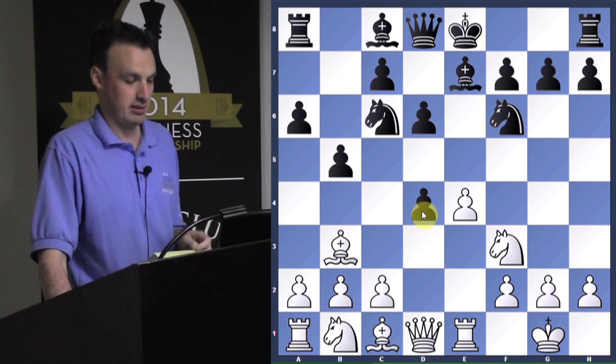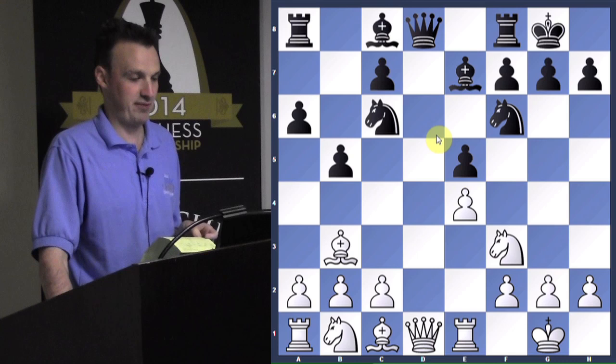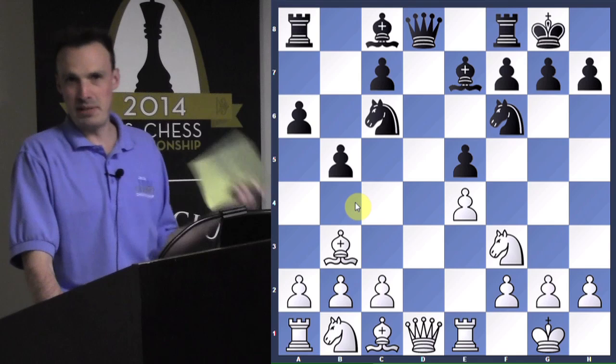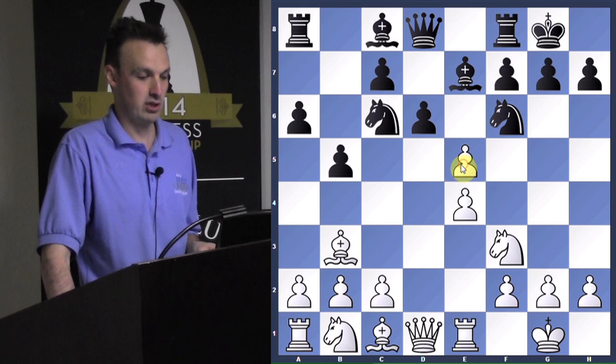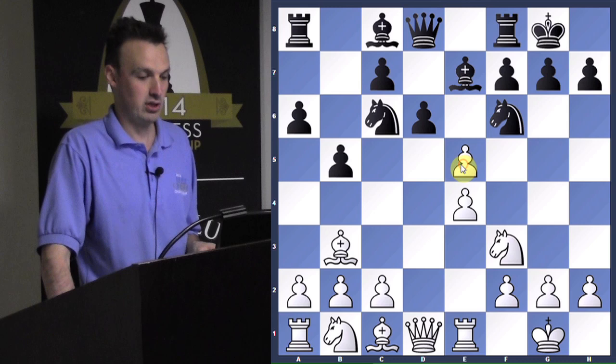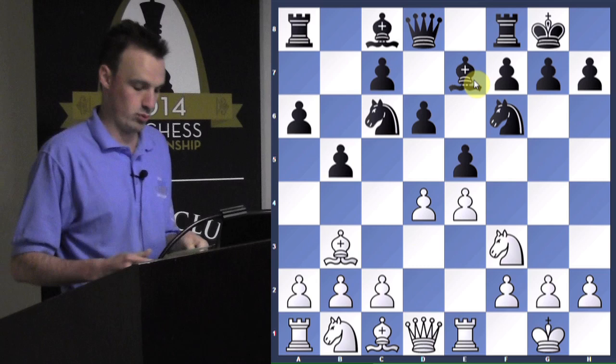Instead, Justin plays bishop to A4 — a variation of the Ruy Lopez not recommended — saying black can play B5 for free. Black decides not to go into the B5 line and just develops normally with knight F6. White castles, and black wants to castle too. Black plays bishop to E7 instead of going to C5. Rook to E1 protects the pawn. Black plays B5 and the bishop goes to B3. Black plays D6, but his bishop is now trapped — nowhere to go. He boxed himself in.